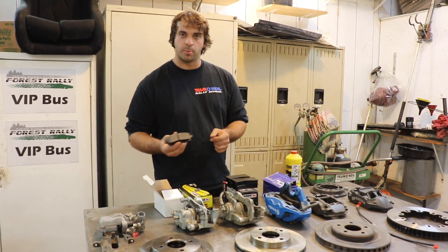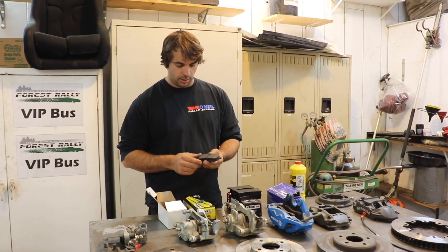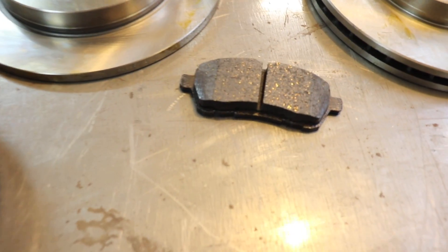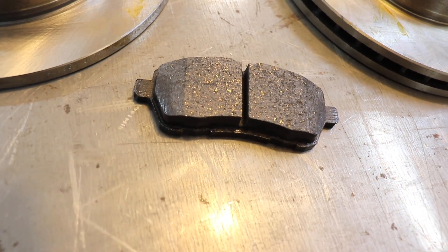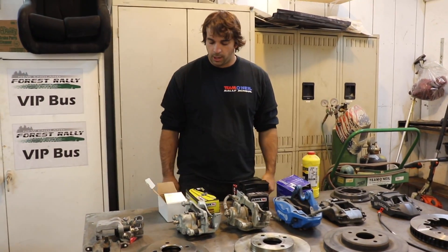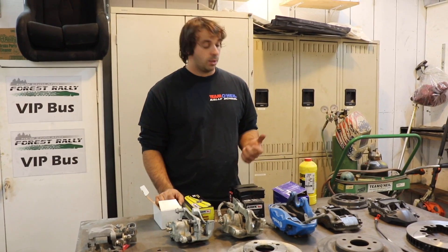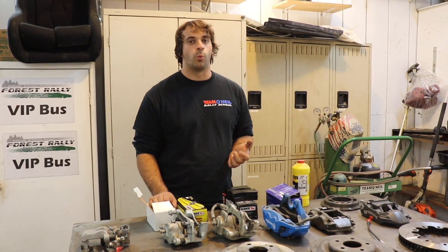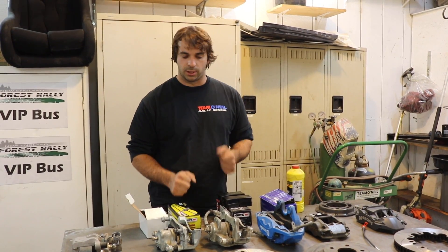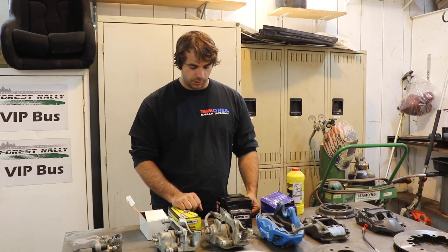Sometimes even just looking at the pads you can see that the pad compound is more aggressive just by looking at the material it's made out of. Some of the disadvantages of a really aggressive pad compound: yes, it can handle the heat better and might give better bite and slow the car down better, but you might get a lot more dust or a lot of disc wear - so you're going to chew through your brake discs. And like I said, a lot of times they don't work that well cold either.